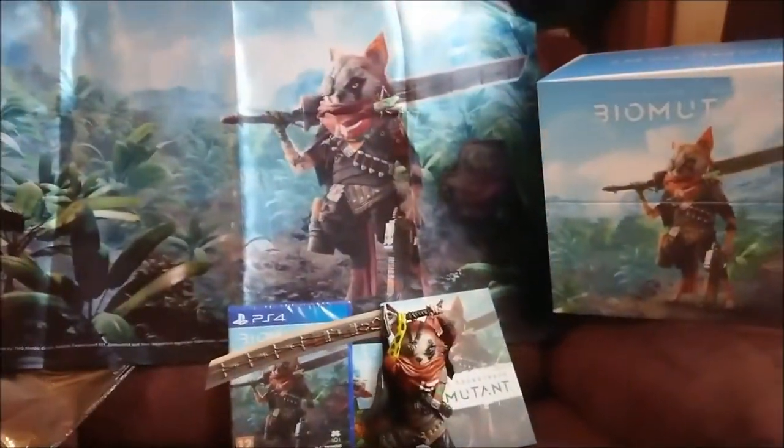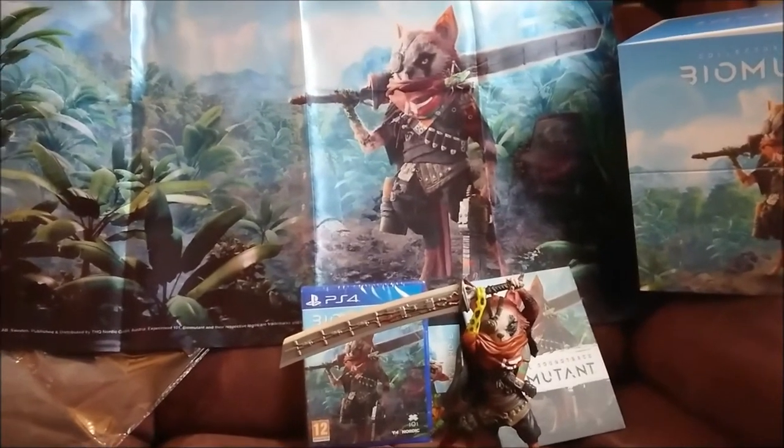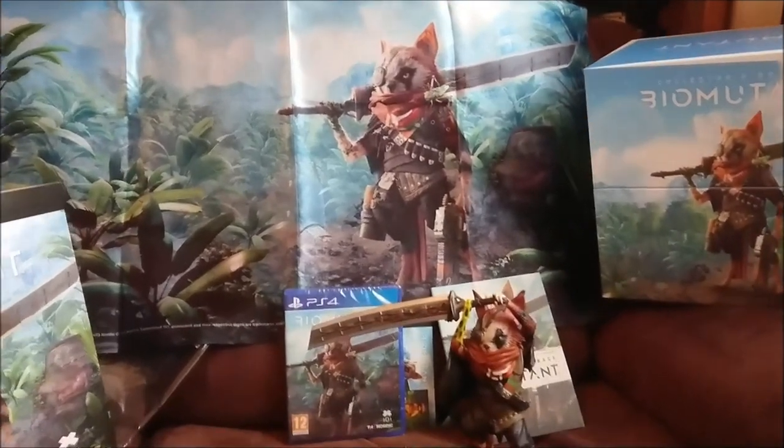So there we have it — that is the Biomutant Collector's Edition on PS4, also available on Xbox and PC. Stay tuned, subscribe, like and share, and I will catch you all on the next one.